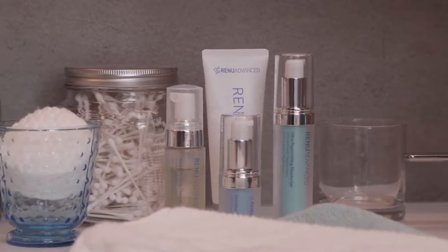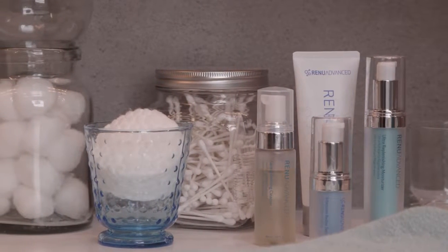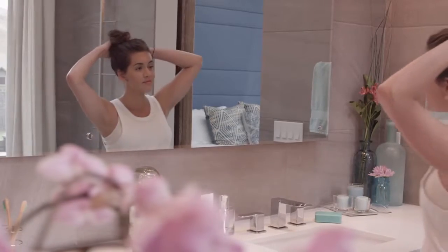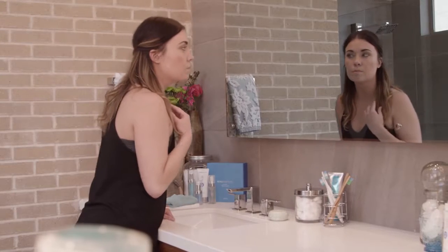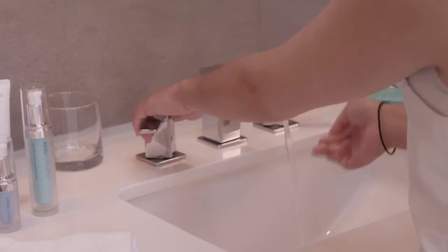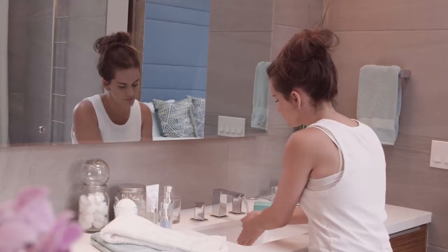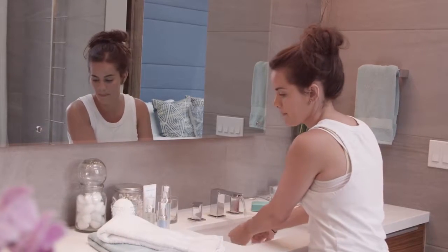All you need is Renew Advanced and a clean hand towel — no cleansing brushes or cotton pads, and definitely no tissue as it can cause irritation by creating small scratches. Start with warm or cool water. Hotter isn't better, it's harsher. Since you only want to touch your face with clean hands, wash them before you begin.